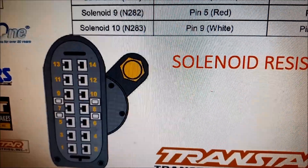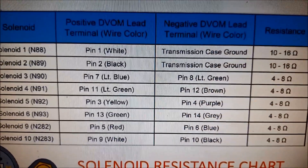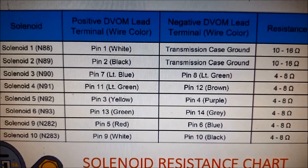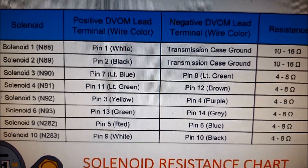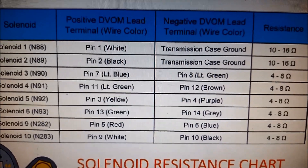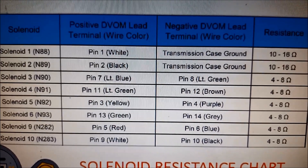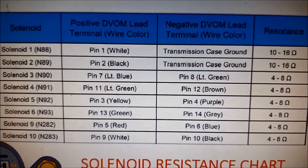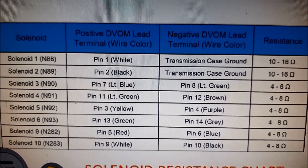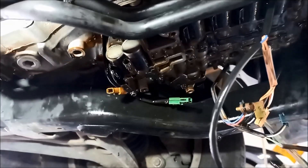There's a diagram of the electrical plug and the resistances you should be getting at those at room temperature. Bear in mind that resistance will rise as the temperature of the solenoids increases. Quite often these solenoids fail when they're warmed up, which is very similar to the problem we're getting now.